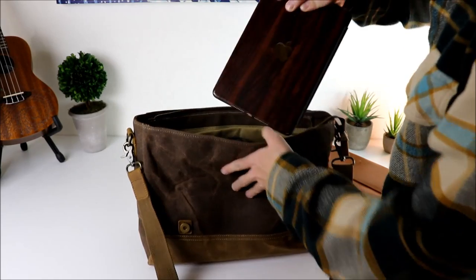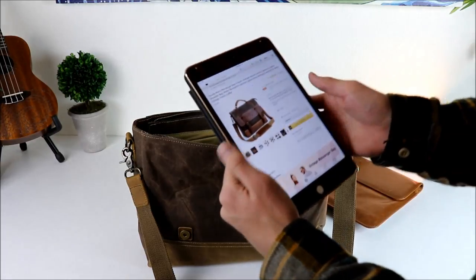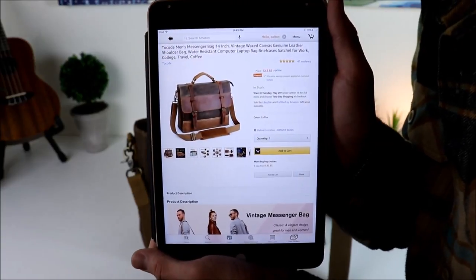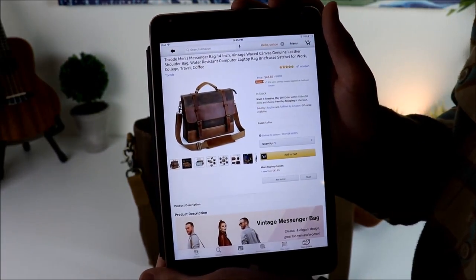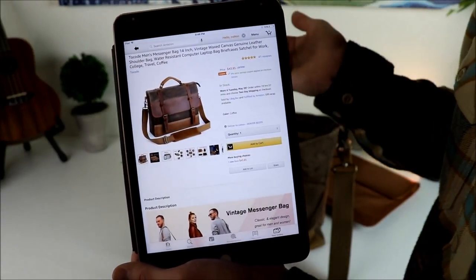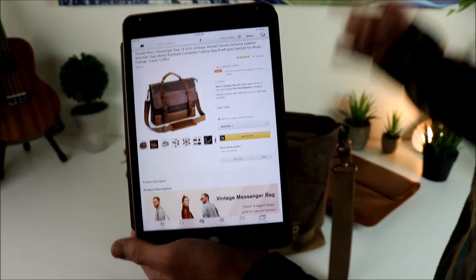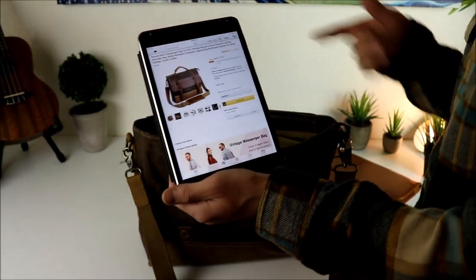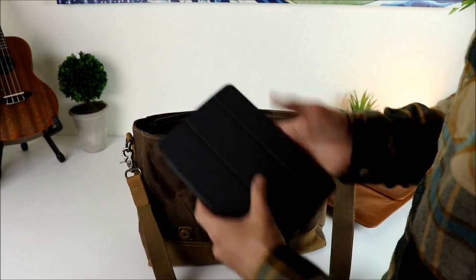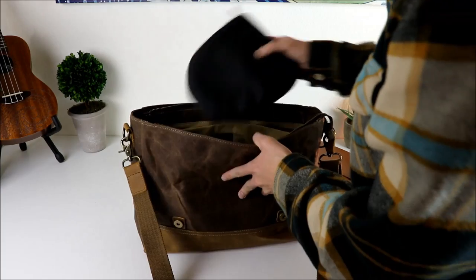I've also got my iPad in here. I already had this pulled up so we can check out the specs: Toko men's messenger bag, 14-inch vintage wax canvas genuine leather shoulder bag, at $43.85 right now. It'll probably ship with Amazon Prime in two days. I'll throw the link in the description. It's a pretty sweet bag for 43 bucks — if this had a name brand on it, they'd sell it for two or three hundred dollars for sure.